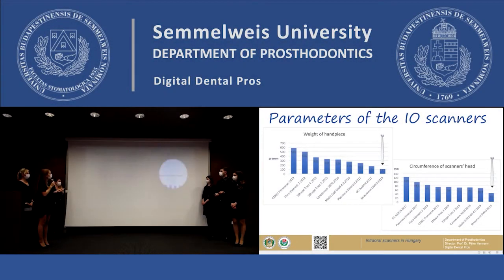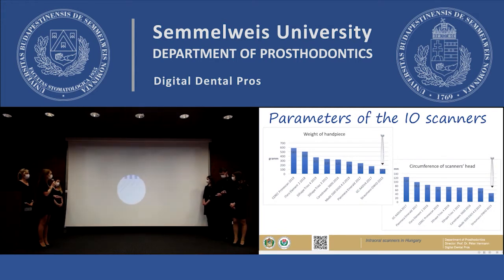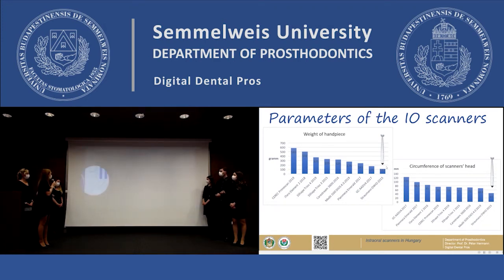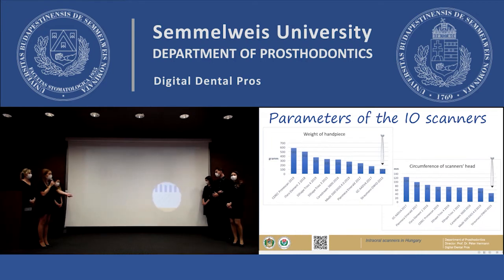To determine the scanner's ergonomic design, the weight of the handpiece and the circumference of the scanner's head were measured. It is important to highlight that the smallest head and the lightest handpiece are not advantages in every case for a scanner. The Straumann DVIO was the lightest scanner, and the CEREC PrimeScan was the heaviest one. The post-processing starts in the handpiece in the case of CEREC, so that's the reason why it is heavier than the other examined scanners.